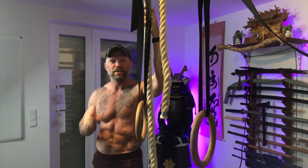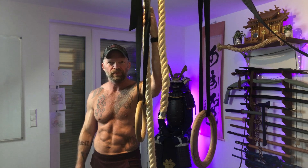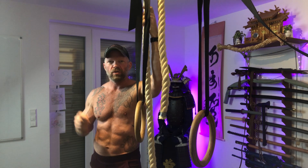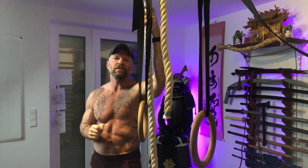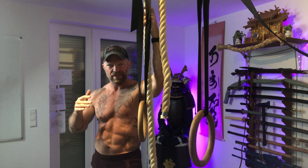Hi everyone and welcome to this episode of how to construct your perfect home or garage gym. Today we're going to talk about the pull station — and I'm deliberately not saying the pull-up station, even though everyone will associate doing pull-ups with this station.